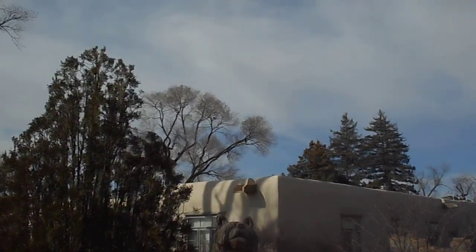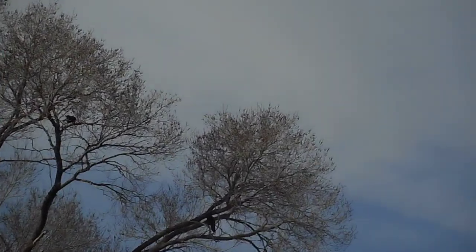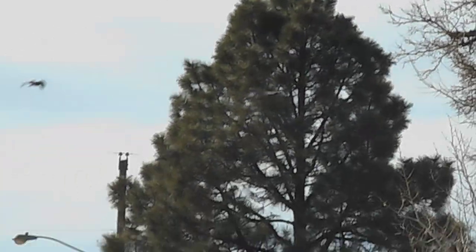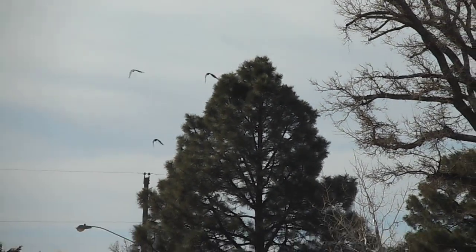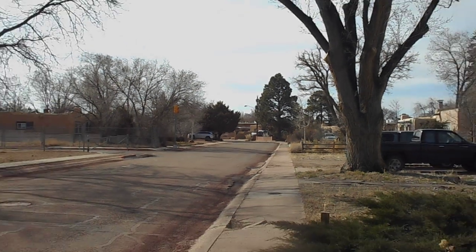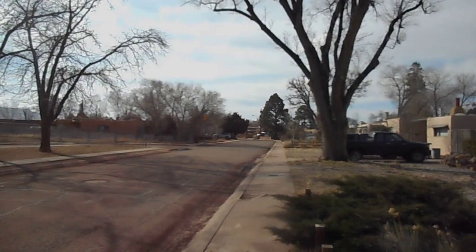A bit of additional footage here as I pan around and zoom back. A quiet middle-class neighborhood in Santa Fe.